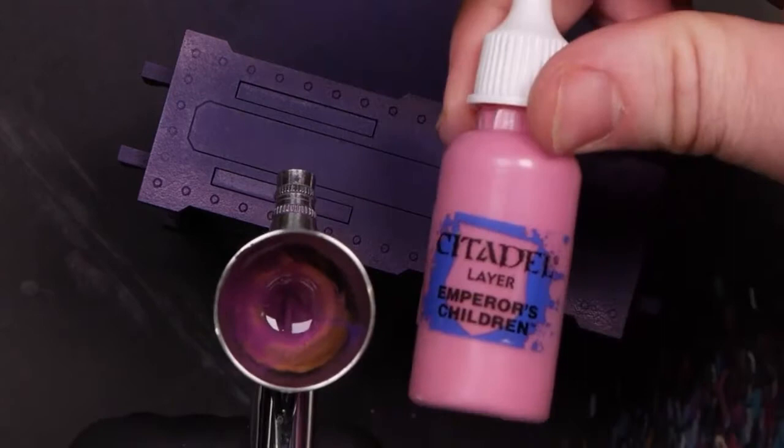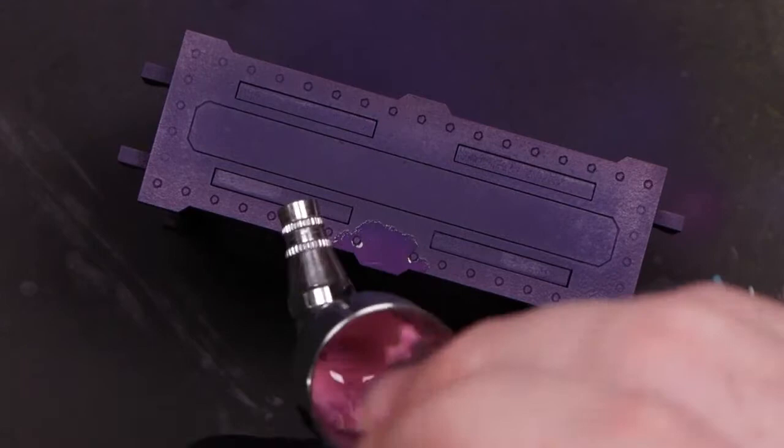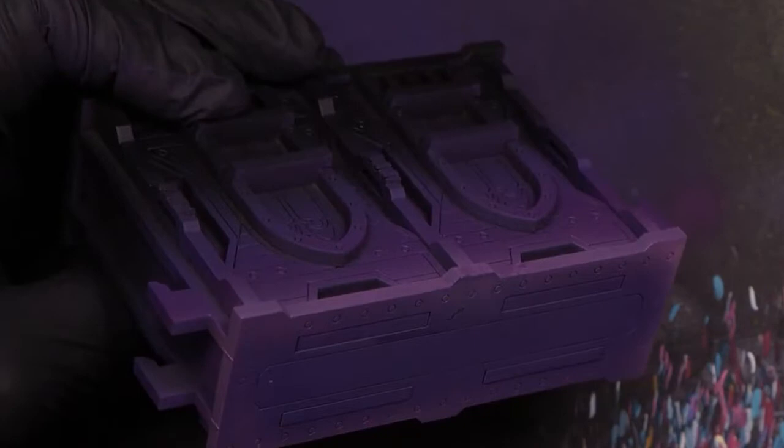Now switching out to Emperor's Children Pink, spraying a little bit up. I got a little bit of water on that so I'm going to have to be careful - I didn't notice it immediately. We're hitting the tops of the panels with a little bit of pink. We had a little bit of a tear there but covering it up with this paint mostly fixes the texture. We're not looking for perfect, we're looking for quick.